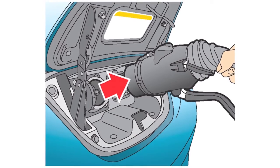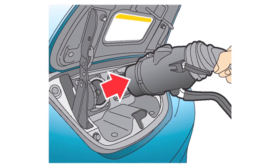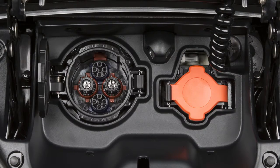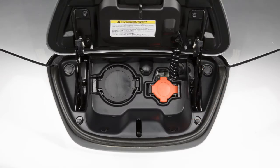Next, unlock the charge connector and remove it from the vehicle, then properly store the charge connector. Close the quick charge port cap and charge port lid.